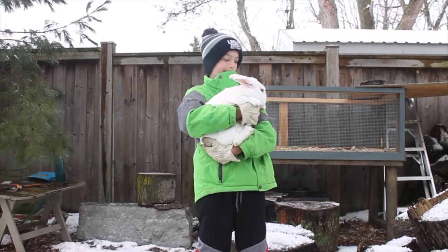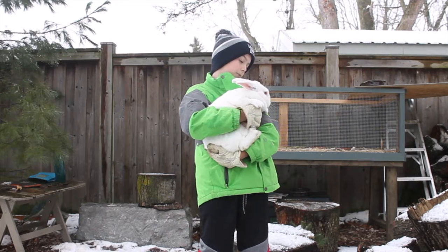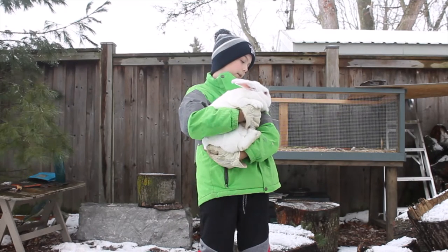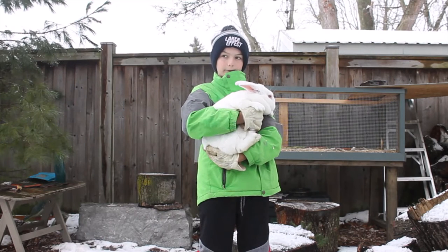Hey guys, welcome back to another video. Today I'll be showing you my bunny Cottontail, and I got her from my friend Gideon.